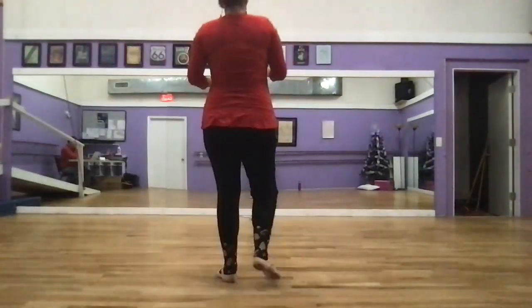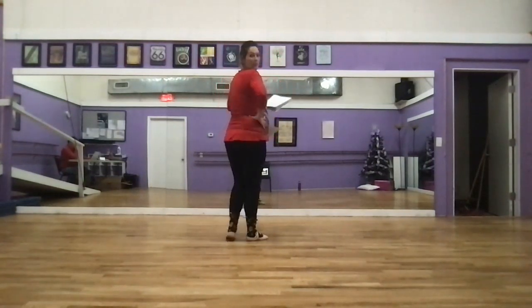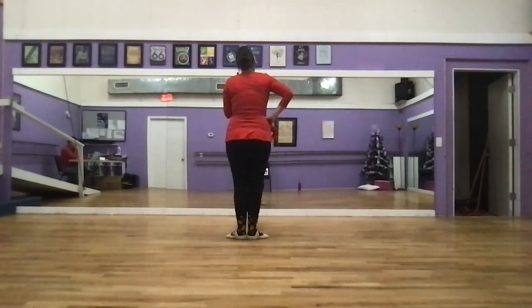Remember, we start in first position. Hands around our hips. We hold for 12 counts: one, two, three, four, five, six, seven, eight, nine, ten, eleven, twelve.